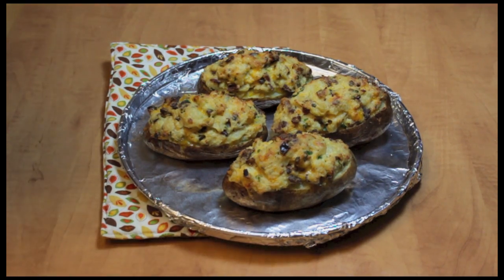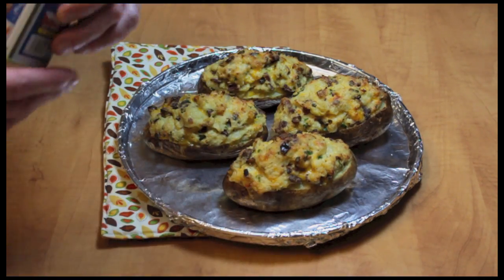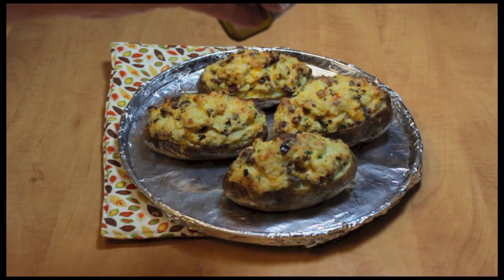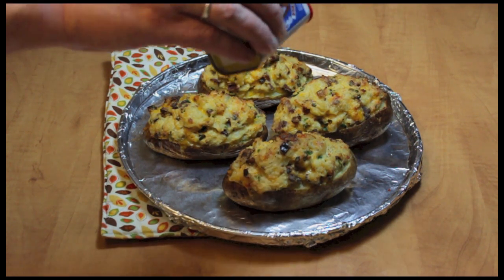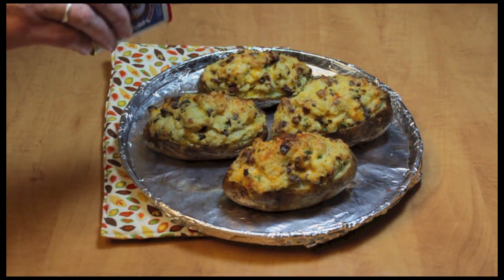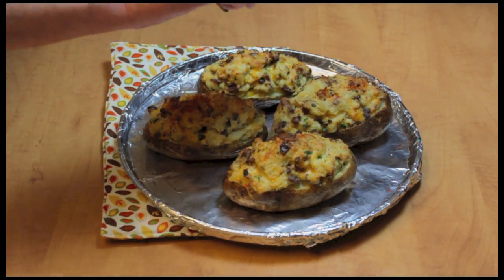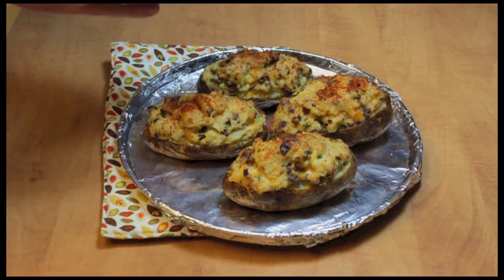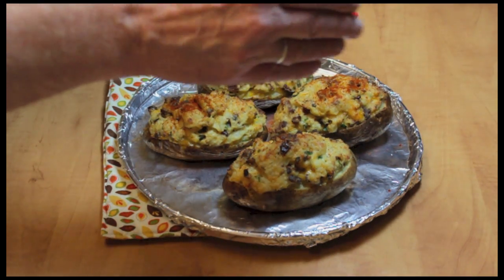Here they are out of the oven. You can take a little bit of paprika if you wish and sprinkle it over the top of them, just to make them kind of look pretty, a little bit nicer. Not too much — just do it carefully, kind of like that. Maybe a little more on this one.